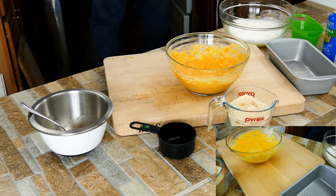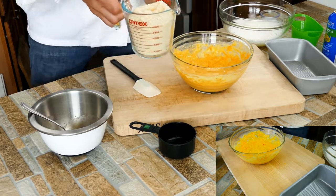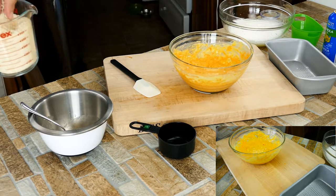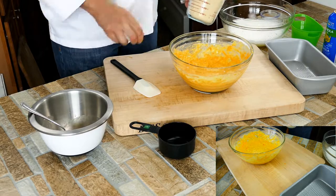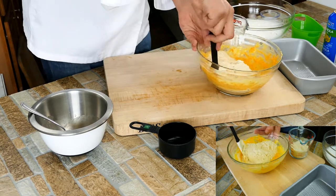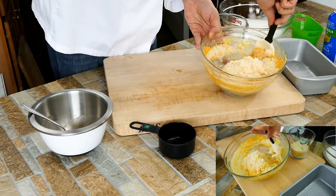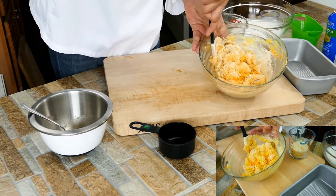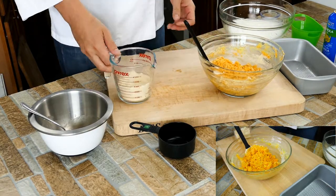Next I'm going to incorporate the almond flour. Almond flour does come in different coarseness — they have almond meal and almond flour, so be careful when shopping for that. This is two cups total. I'm going to start by adding half of it first and incorporate it, then add the rest.